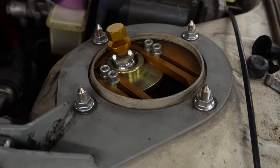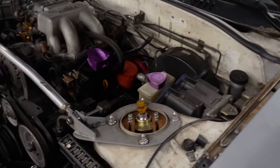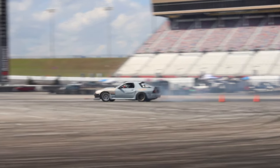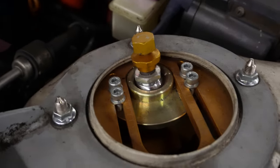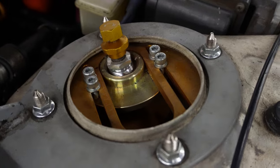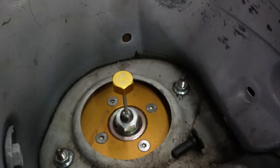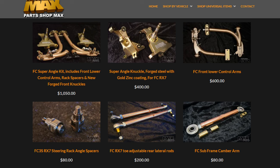The suspensions I have right now are from Parts Shop Max. If you're able to save up a little bit of money, I would suggest getting some high-end coilovers — with these you can dial in your suspension and your setup much better. As you can see here, you can adjust the damper with this knob, and these adjust the caster and camber as well. For the rears, the only thing you can do is adjust the dampers, but if you're trying to adjust camber for the rear you must get an adjustable camber arm.